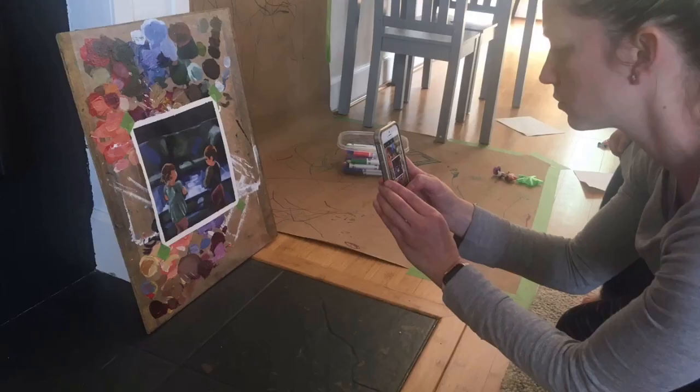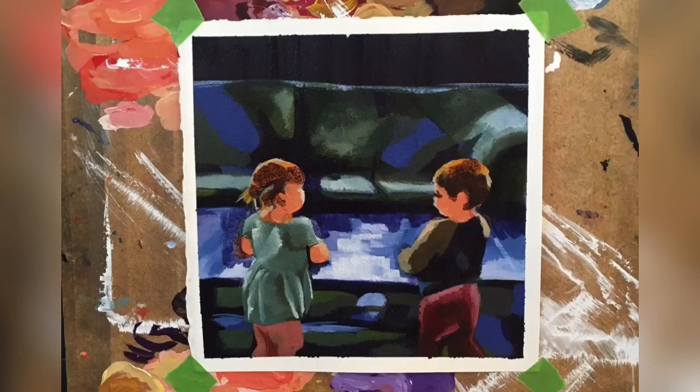If you have a bigger piece or something that's shiny, it can help to tilt the work on an angle — still square up with your camera. It's also helpful to tack down the corners of your paper if it's curling at all.